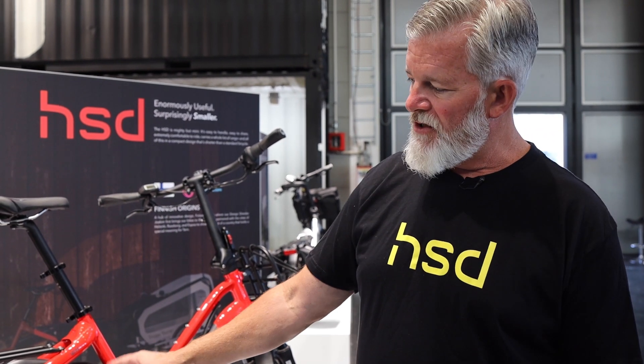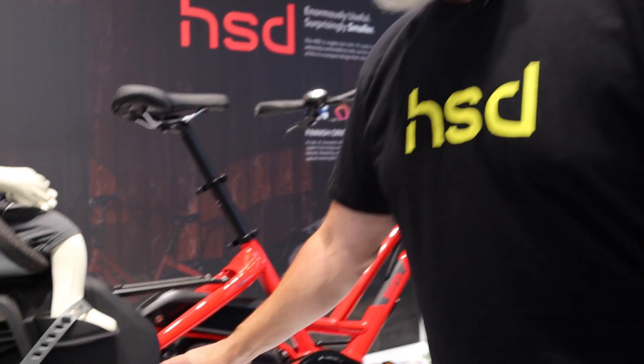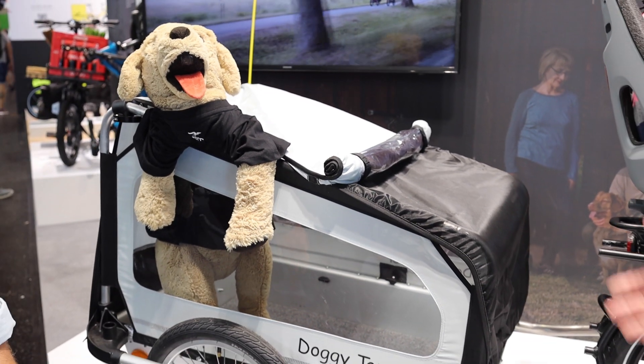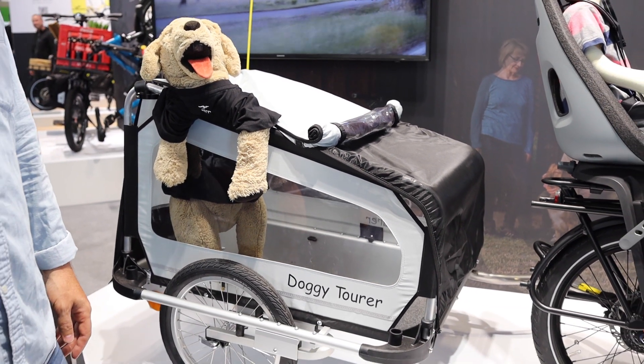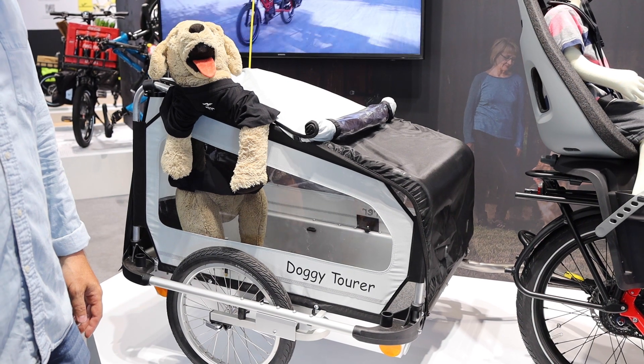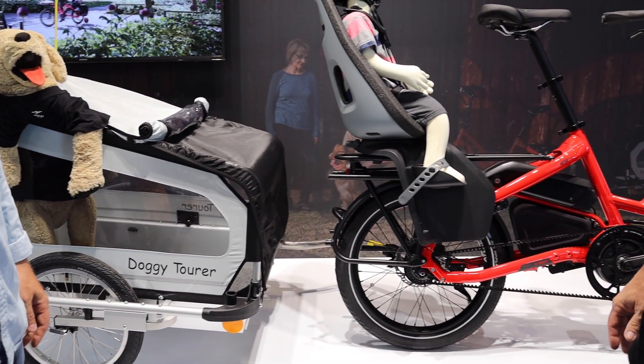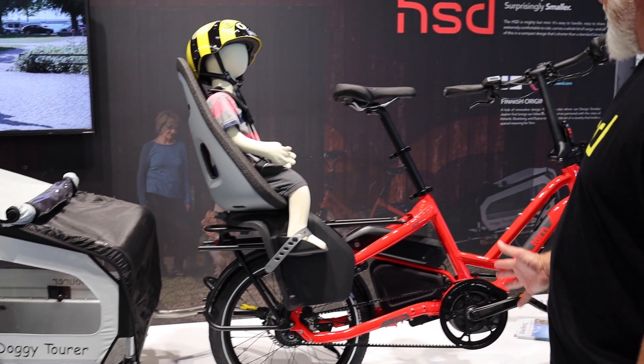One thing that's kind of hard to see is that this bike is built for a trailer mount now. People ask us how to connect a trailer to a GSD — well, we've gone ahead and built that in on the other side. We can take a look at that with a close-up shot. So really excited about this bike.